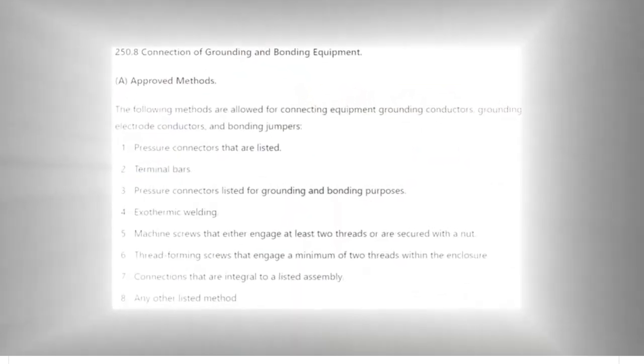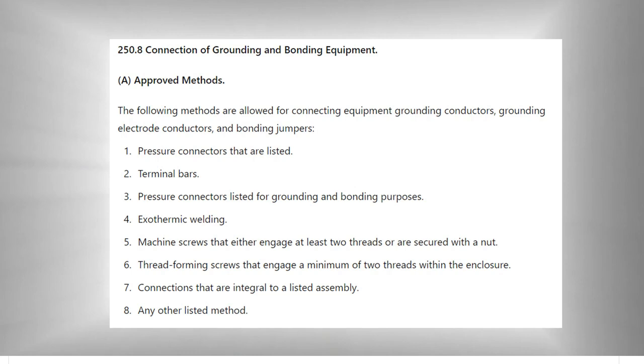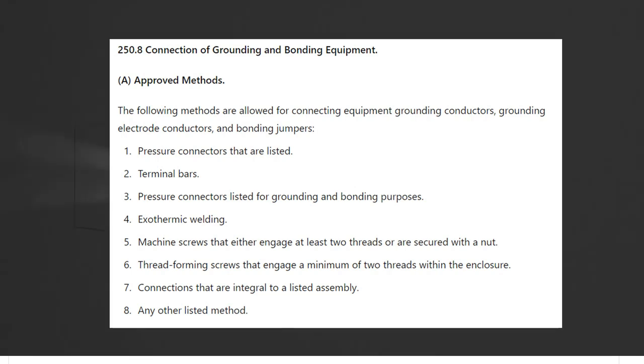In 250.8, the following methods are allowed for connecting equipment grounding conductors, grounding electrode conductors, and bonding jumpers: listed pressure connectors, terminal bars, pressure connectors listed for grounding and bonding purposes, exothermic welding (CAD welding), machine screws that engage at least two threads or are secured with a nut, thread-forming screws that engage a minimum of two threads within the enclosure, connections that are an integral part of a listed assembly, and any other listed method. Consult the actual NEC for the specific code language.